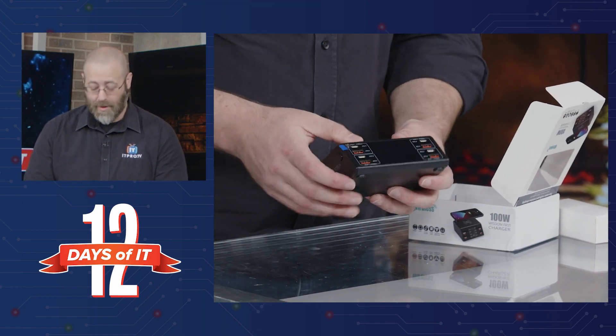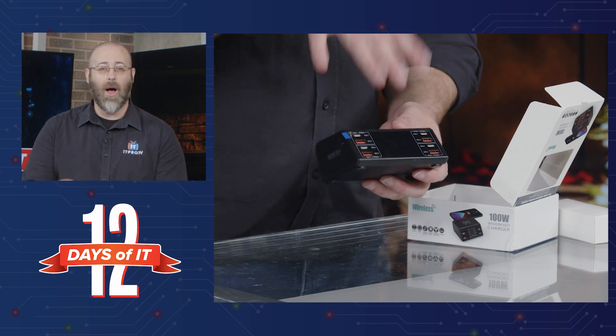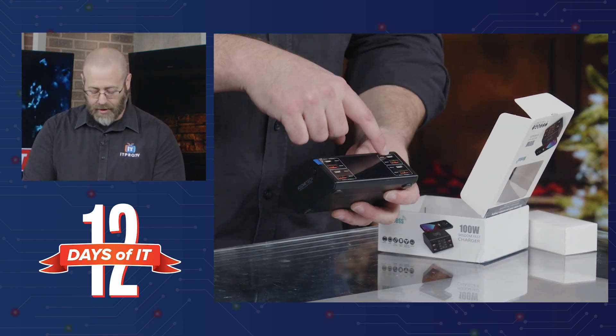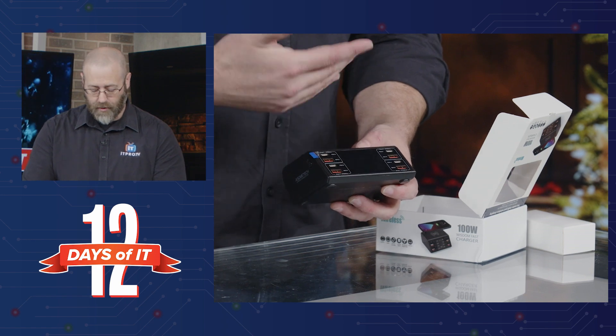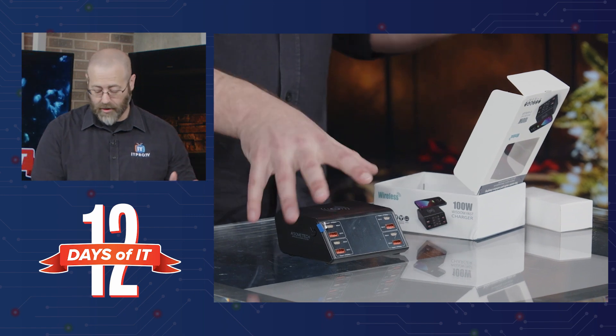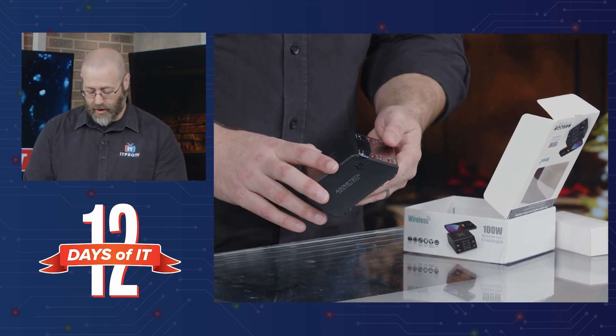You can't see this because we don't have it plugged in, but right here it will tell you how much power is being drawn and what's going on. So you have your USB-C port, you have your USB-A port, so whatever you want to plug in. And of course, anything that sits on the top gets wireless charging going on there — very cool.